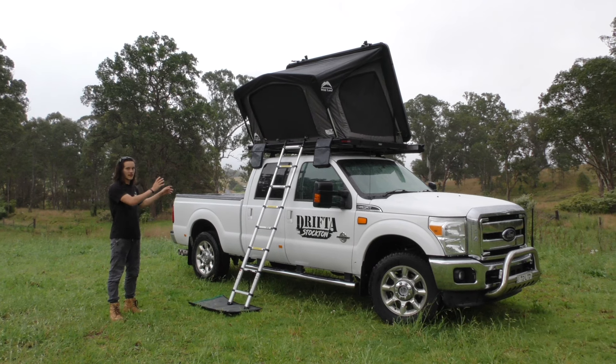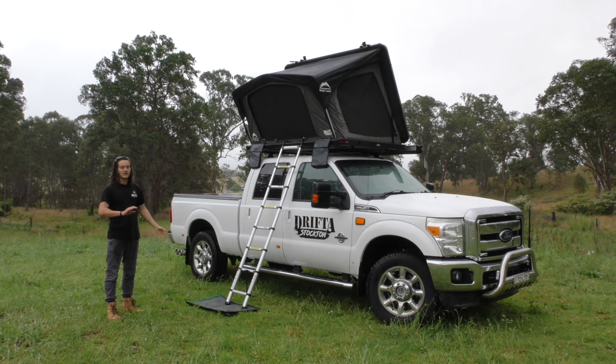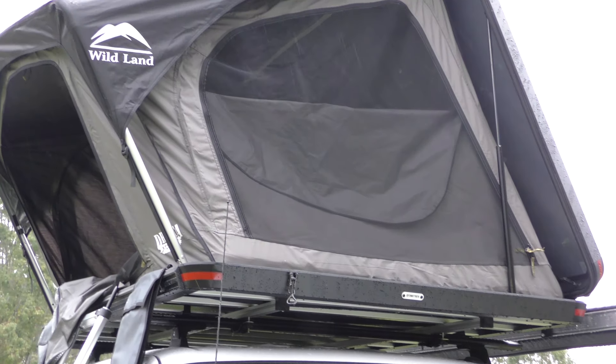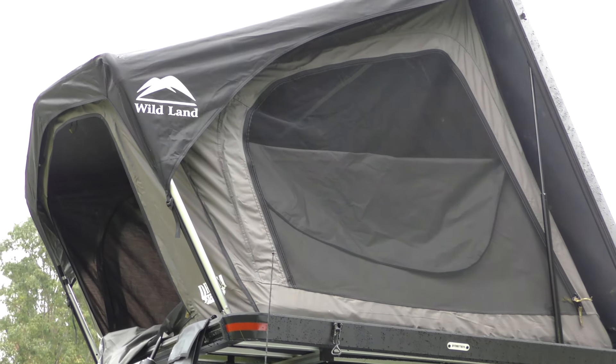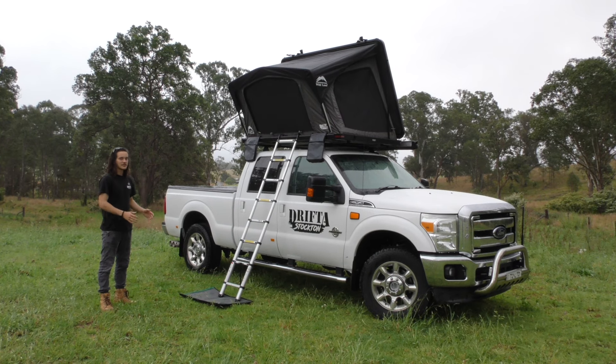Right around the outside here you can see you've got three access points. This one here on the side is facing the driver's side. The tent can be flipped 180 degrees so that it's passenger side, or if you've got a wagon you can mount it to the back of the car and access straight from the back — so it's pretty versatile in that sense.